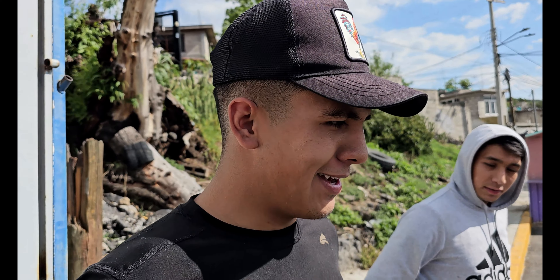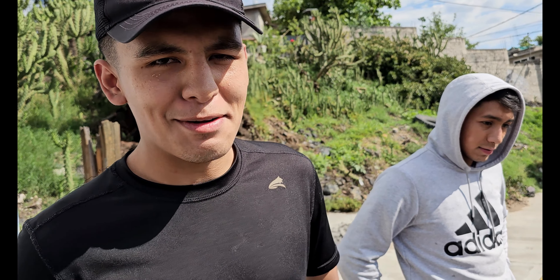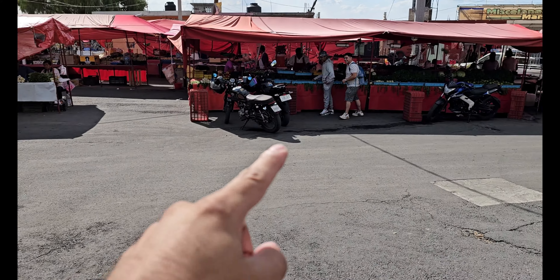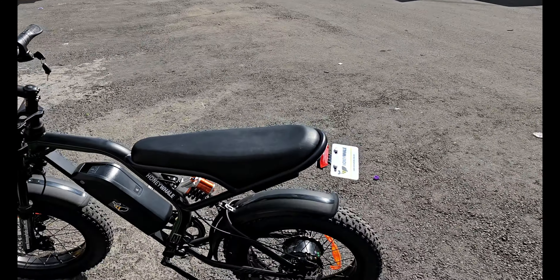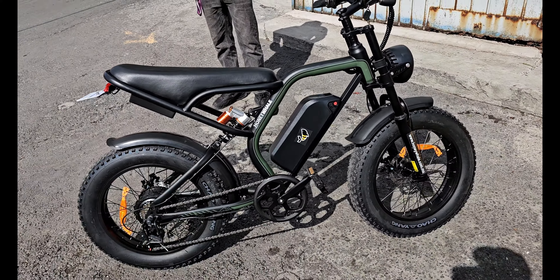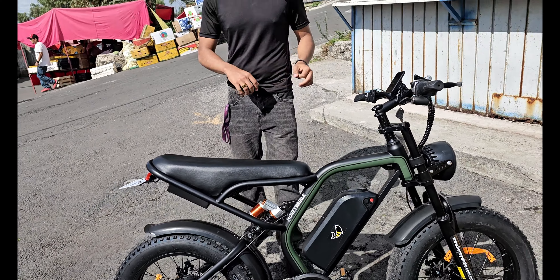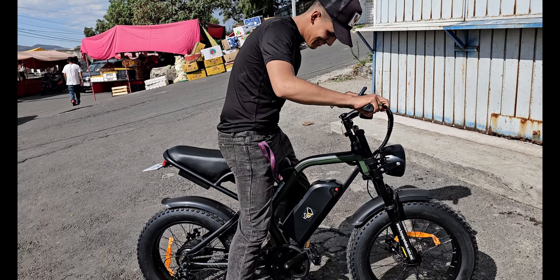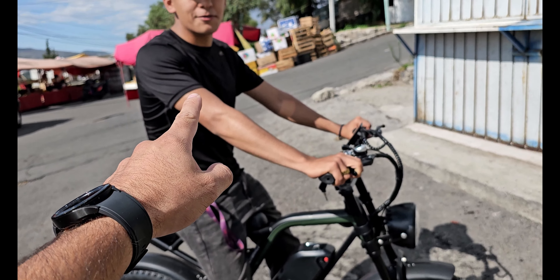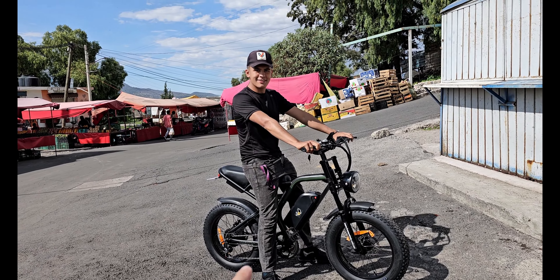¿Qué tal te parece? Pues me atrajo mucho, se ve muy bonita. ¿Quieres probarla? Pues vamos a darnos una vuelta. Aquí tenemos el modelo K6, primera vez que lo saco y ya me lo están pidiendo para probarlo. ¿Qué estatura tienes? 1.78. Ahí está, pisa perfectamente bien. ¿Se te hace alta o bajita? La verdad está cómoda.